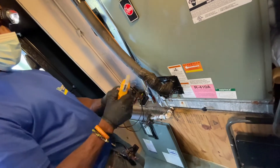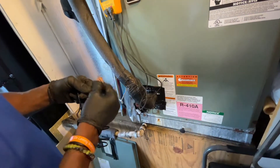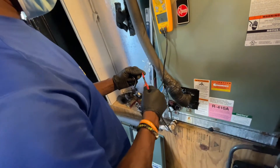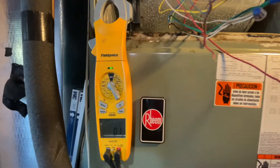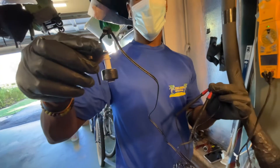Here we go, we're gonna check it. Now we're gonna check the continuity. Get my leads. I have one lead on here, I have another lead right there. It looks like we got a green light. So we've got some continuity? Yes, we do. It's a closed circuit.